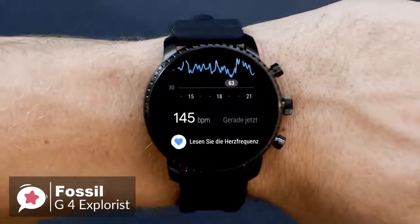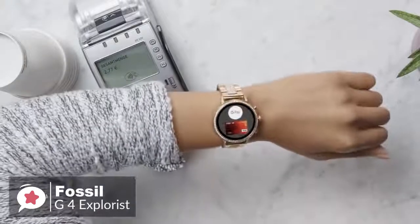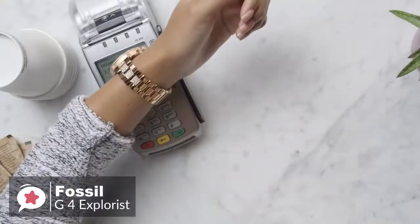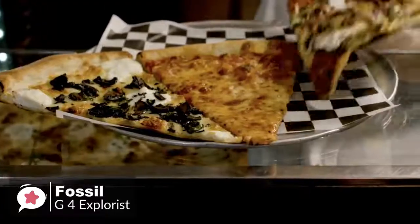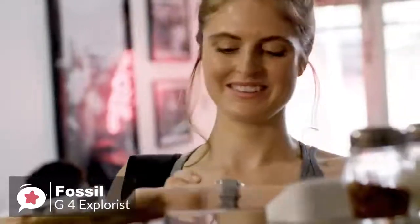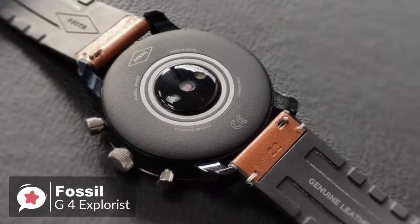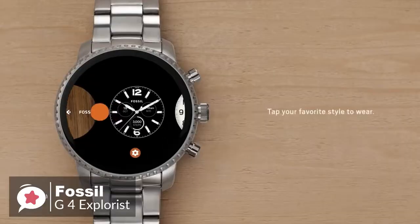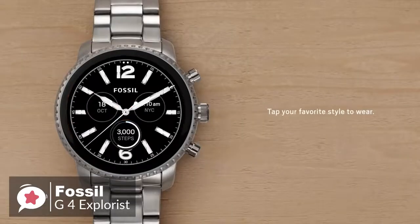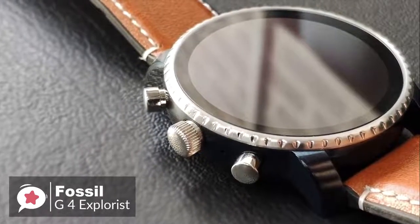The NFC feature is a great addition. It took only a few minutes to set up Google Pay, and making a contactless payment at the supermarket was as easy as using a credit or debit card. It works without an internet connection, so you can pick something up at the shops on the way back from a run, even if you've left your phone and wallet behind. The watch can reach 80% charge in under an hour and fill up completely in around 1 hour 15 minutes.